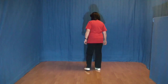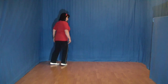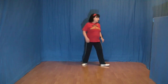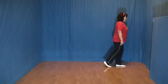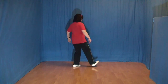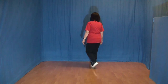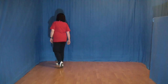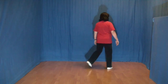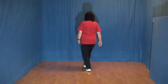Diese acht Schritte noch einmal – das war der Ausgangspunkt. Und eins, zwei, drei und vier, fünf, sechs, sieben und acht. Eins, zwei und drei und vier und fünf, sechs, sieben und acht. Eins und zwei und drei und vier und fünf, sechs, sieben und acht.